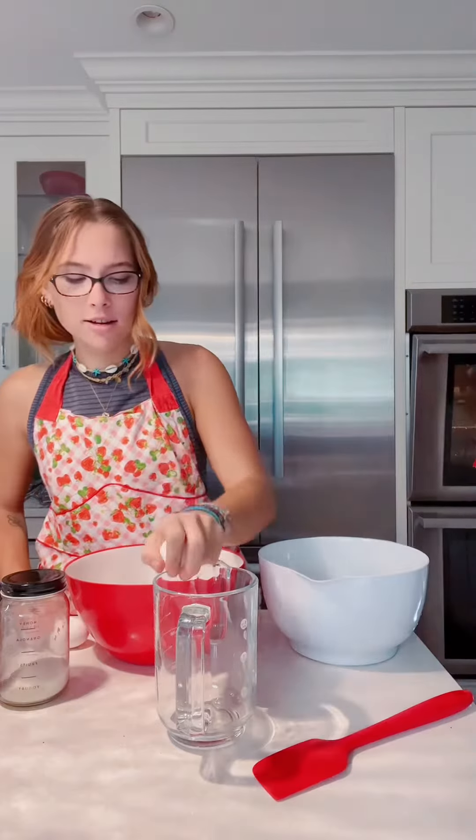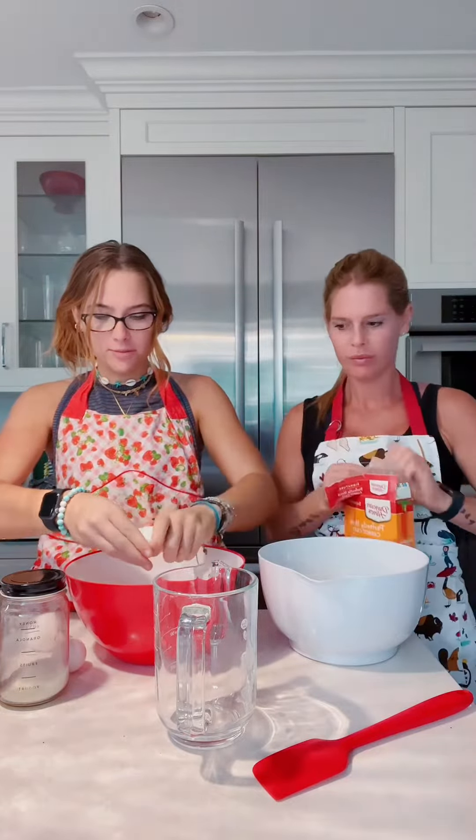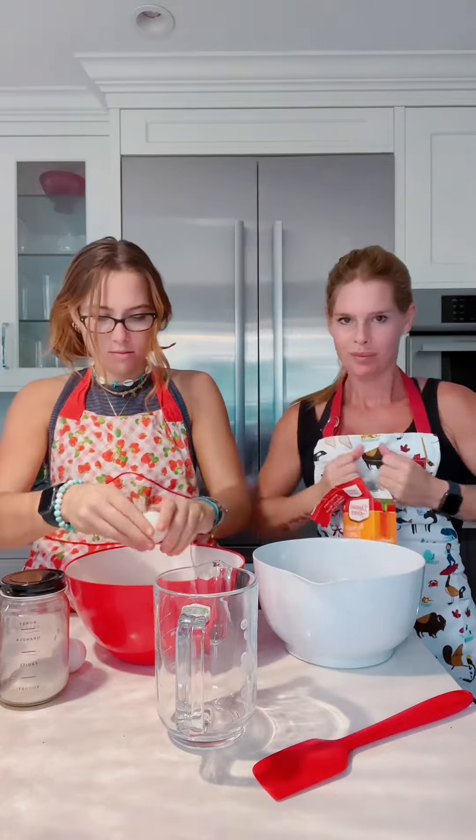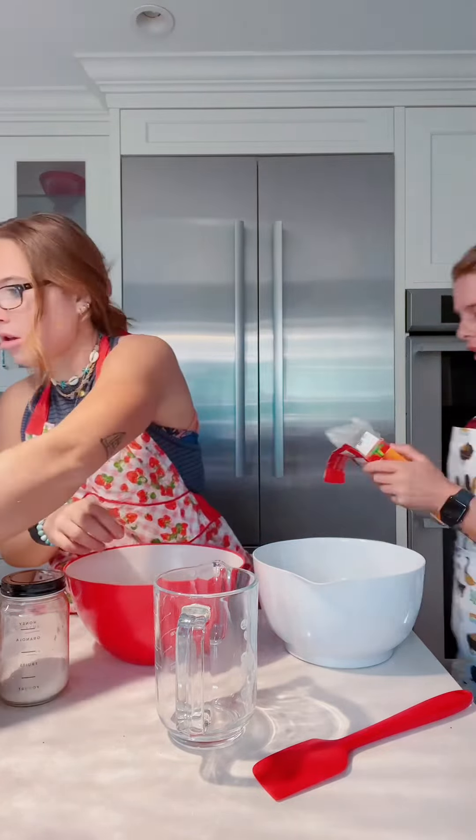Happy Thanksgiving! I remember cracking eggs when I was younger — it was such a fun thing to do. You also feel like it's hard. Here, put the shells in there. We're gonna put the cake mix in with the eggs.